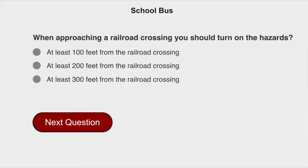When approaching a railroad crossing, you should turn on the hazards at least 200 feet from the railroad crossing.